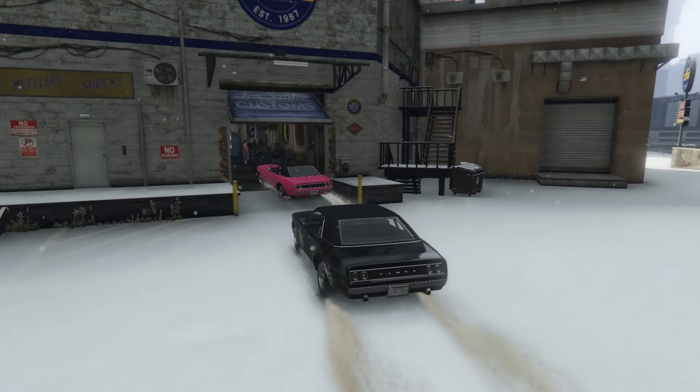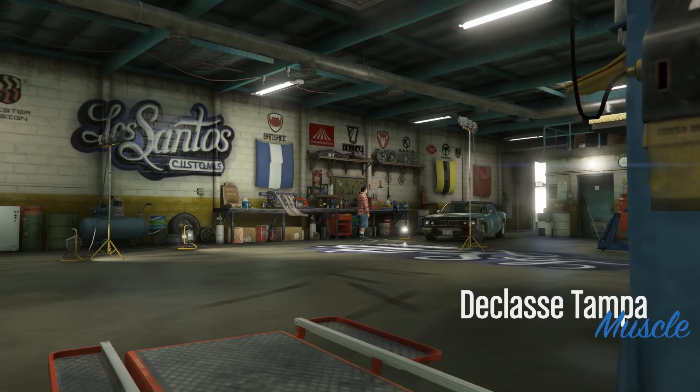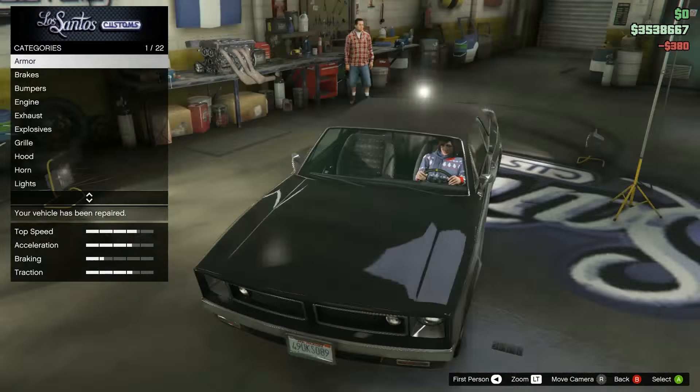Today, me and Gerbil are going to be pimping out the festive DLC car. This is the D-Class Tampa, and it's a pretty cool car. Mine kind of has blood on it, and snow, and a whole bunch of other things. But anyway, let's get this pimped out.